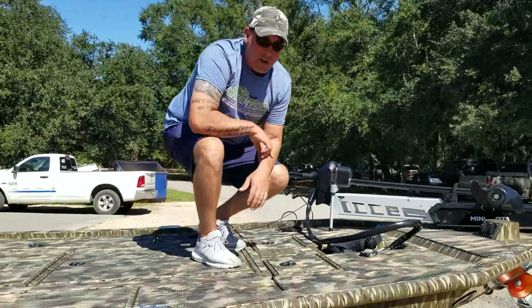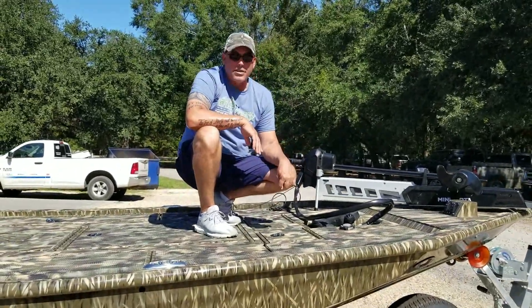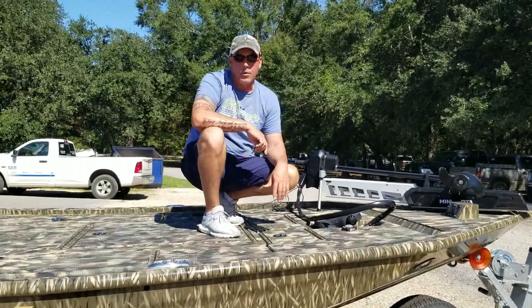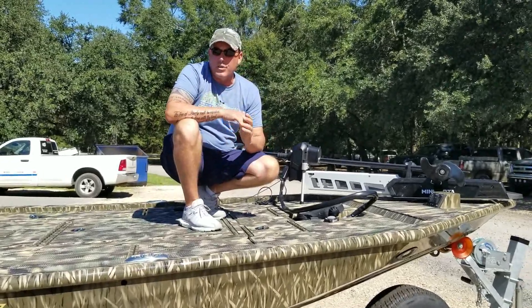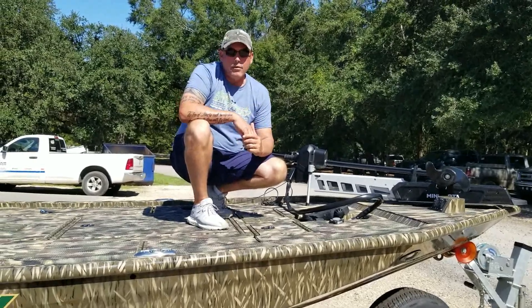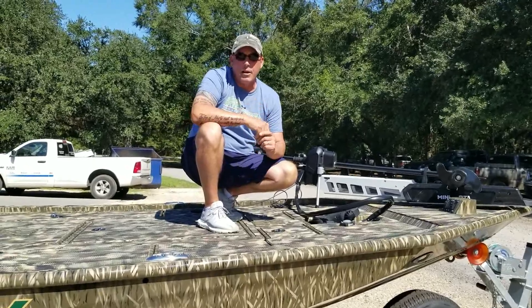You can put a few packs of worms, some hooks, a couple of sinkers — whatever you're using that day — in your day boxes, and it keeps you from having to go back in and out of your main storage compartment all the time. Just a really unique boat we've got set up. This customer's putting his own motor on — I think he's putting a 250 Yamaha on this one. Really neat, unique boat for a Strike Series. Just wanted to show it and share it with you guys today. Thanks for checking it out.